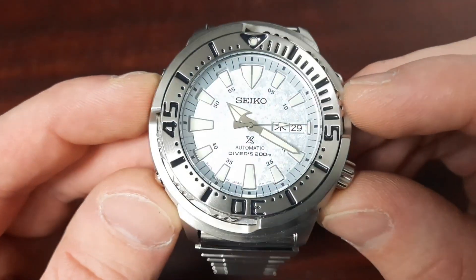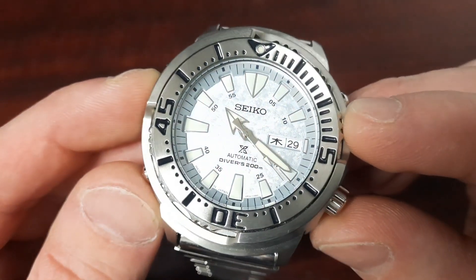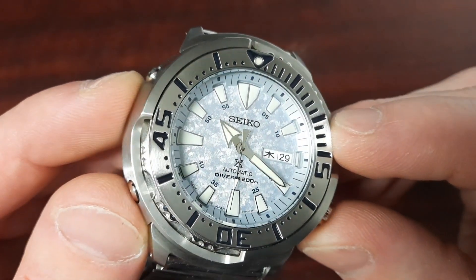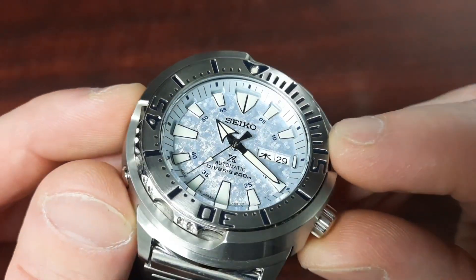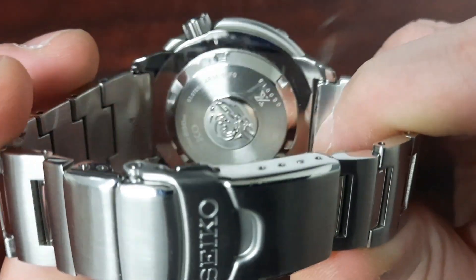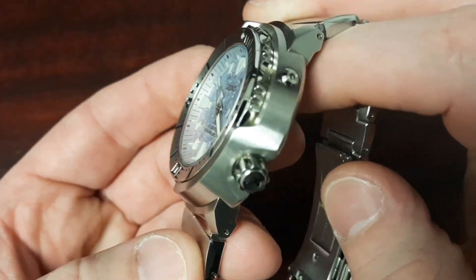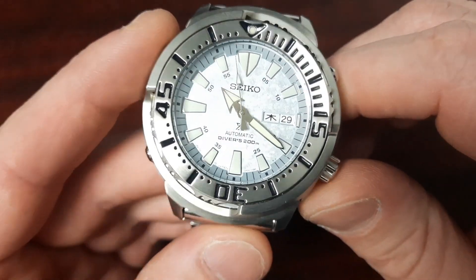The main attraction to this particular model has got to be this frost dial. The Seiko fandom has dubbed it the 'frost dial,' but Seiko has already named it the Kura Zuri dial. If you're wondering what that means — I was too, so I googled it — it turns out it's used in the Japanese woodblock printing technique and it means 'to add sparkle,' and they have certainly done that. A fun tie-in is that the Great Wave of Kanagawa on the case back of every Seiko diver is actually one of the first images mass-produced using this woodblock printing technique. I just think that's a really fun tie-in to this watch's Japanese heritage.